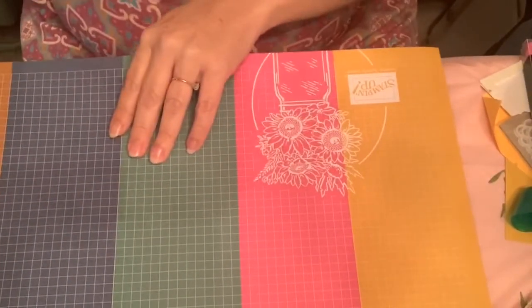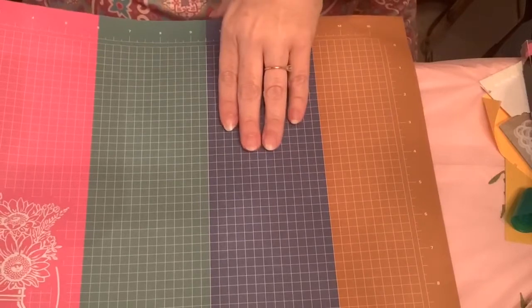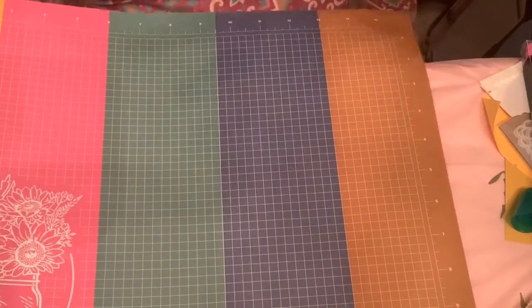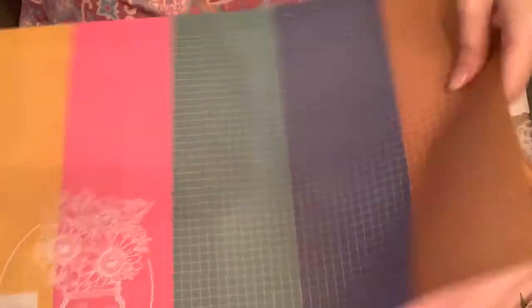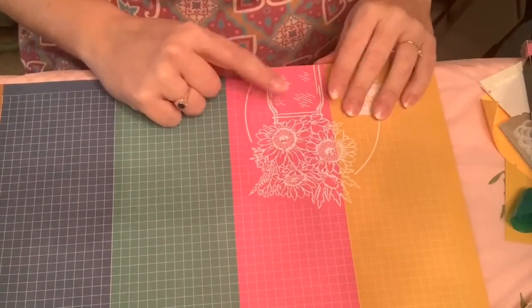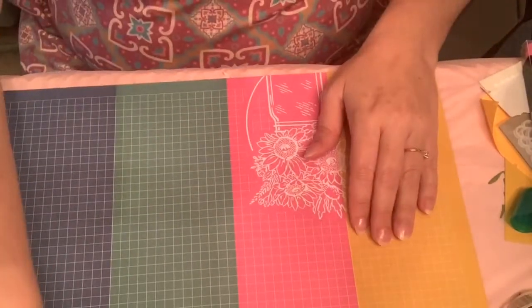That's what the stamp set has, and I'm going to show you some new grid paper that Stampin' Up! has right now. It uses the new in-colors, and it is very bright. It has the Cinnamon Cider, the Misty Moonlight, Just Jade, the Magenta Madness, and it also has the Bumblebee. It has a little cute thing of the jars from the Flowers for Every Season. So it's like right there, really cute.